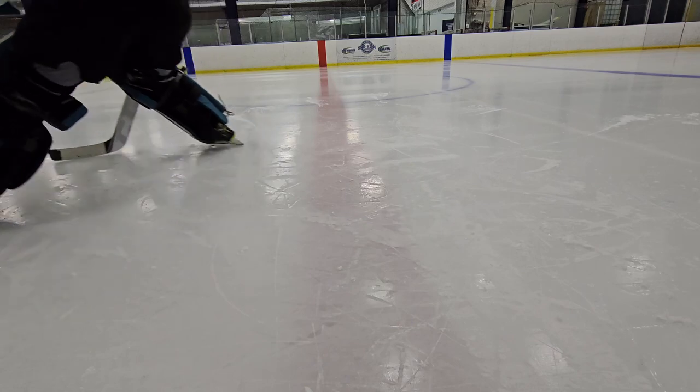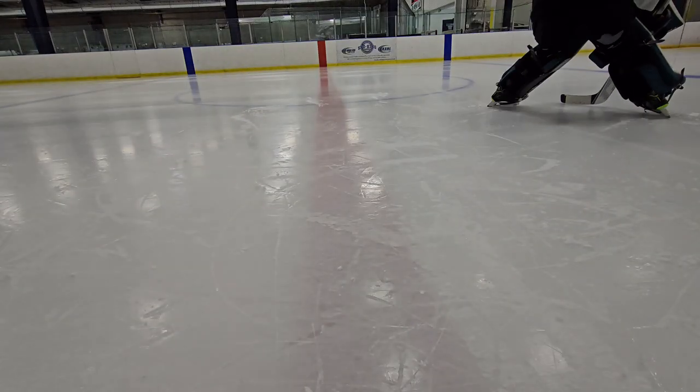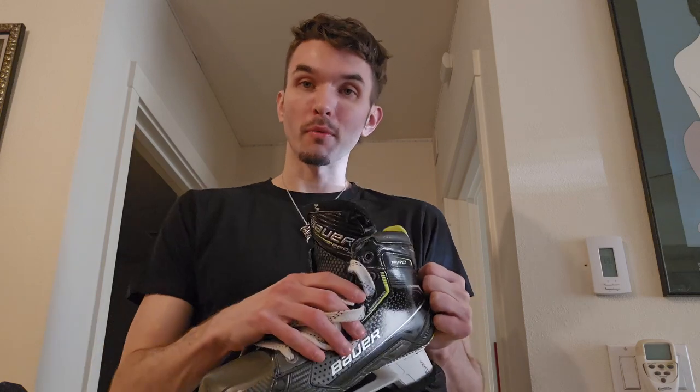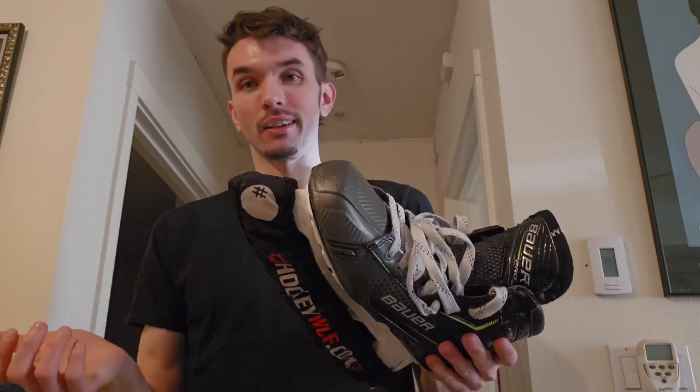I do have my worries about the Connects with the buckle system. If you've read Trapper Oilers' reviews or some other people's reviews, I'm super concerned about the buckle breaking — because if a buckle breaks on a Connect skate and you don't have a replacement buckle or a backup pair, you're kind of screwed in the meantime. You'd have to wait a week or two for Bauer to send you a replacement buckle.